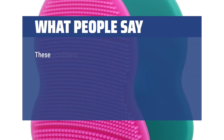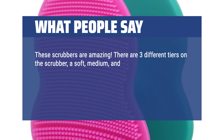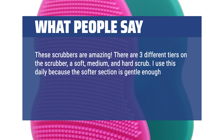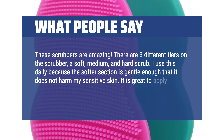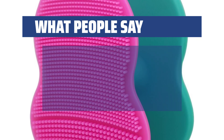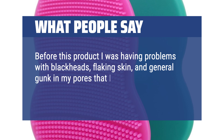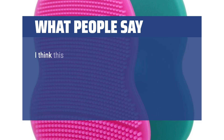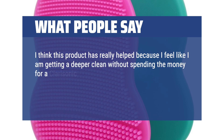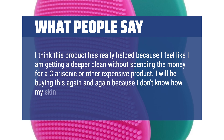What people say: These scrubbers are amazing. There are three different tiers on the scrubber — a soft, medium, and hard scrub. I use this daily because the softer section is gentle enough that it does not harm my sensitive skin. It is great to apply face wash and I use it with face scrubs once a week for a deep clean. Before this product I was having problems with blackheads, flaking skin, and general gunk in my pores that I couldn't get out even with my face masks. I think this product has really helped because I feel like I am getting a deeper clean without spending the money for a Clarisonic or other expensive product. I will be buying this again and again because I don't know how my skin lived without it.